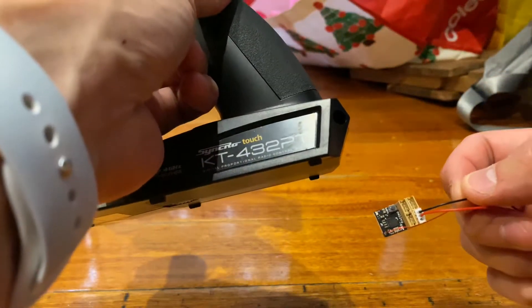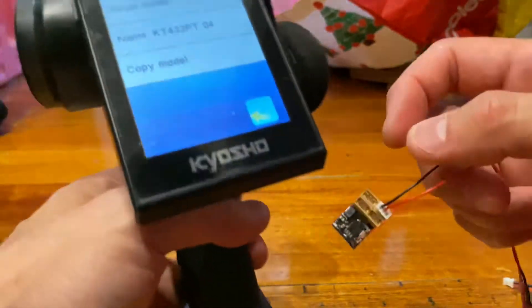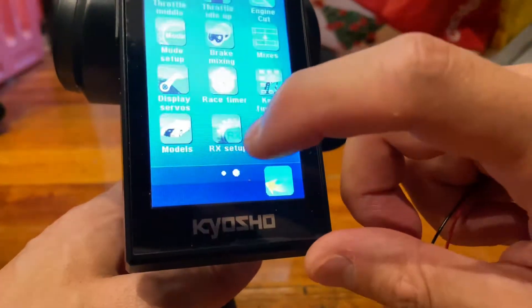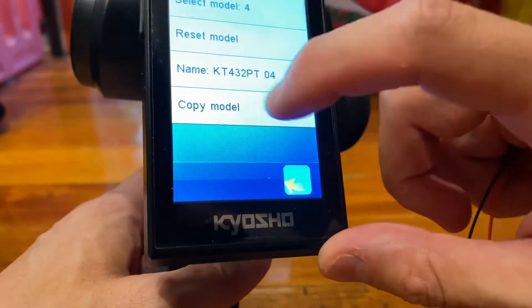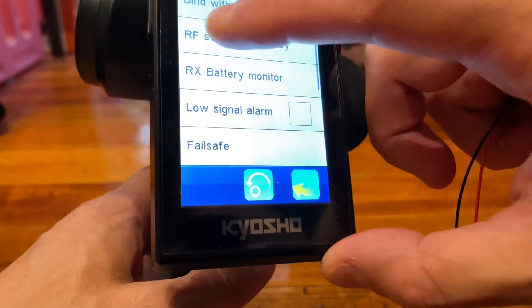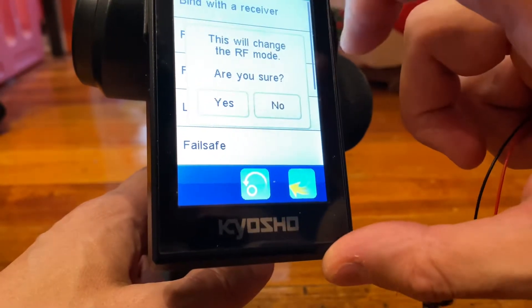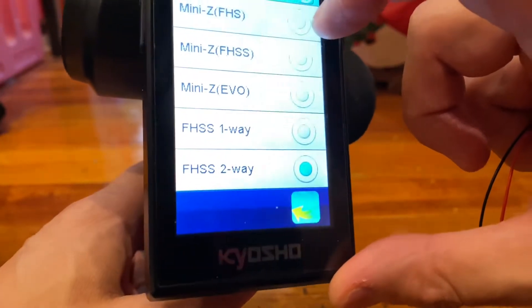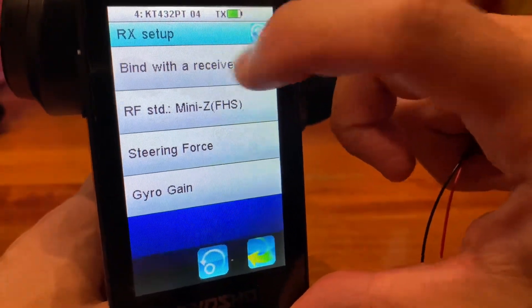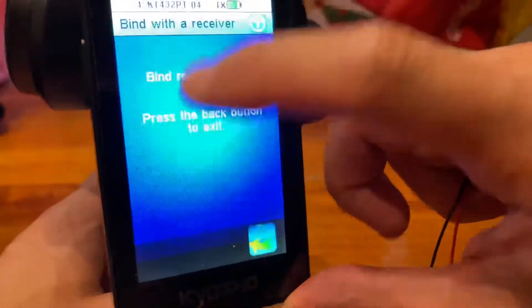On the transmitter, go to Select Model, then go to RX Setup. Change your receiver mode — you want to make sure you're using FHS. Now go into Binding to put it into binding mode.